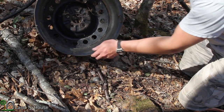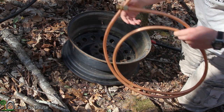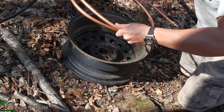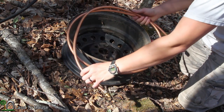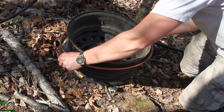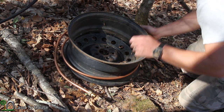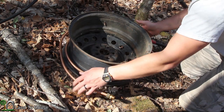So the idea is to use this old tire rim as the heating source — the fire. I'm going to take this copper tube and hopefully be able to stretch it around the outside of this to give us a nice protected place to heat up the water. That way it's not actually touching the flames, and yet it's in contact with the rim, so it should be getting nice and warm.